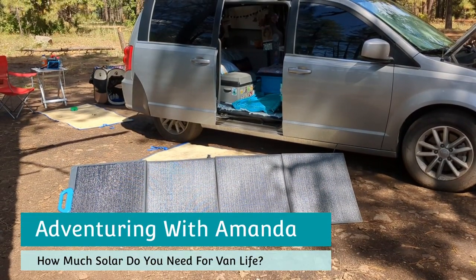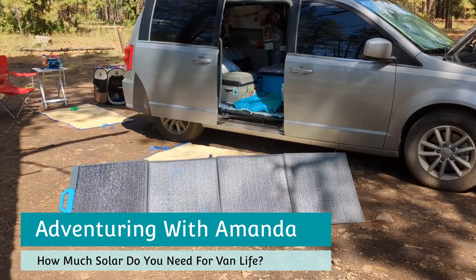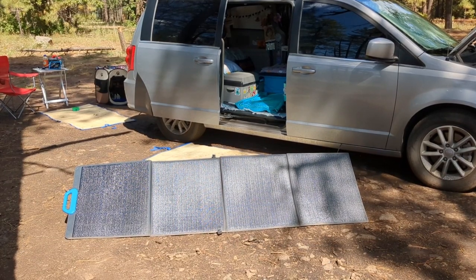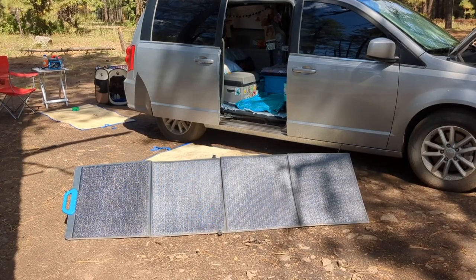Hey y'all, welcome back to Avengering with Amanda. Thank you so much for being here. In this short video I am answering the burning question: how much solar do you really need for van life? I am going to talk about what I have and how it may differ for you.